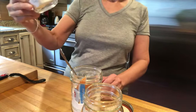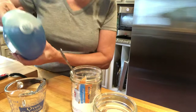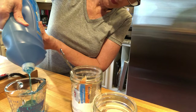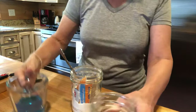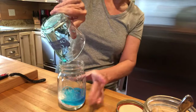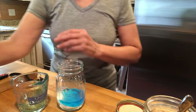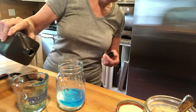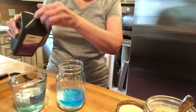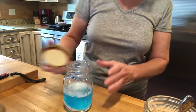And then 1/4 cup of the Dawn liquid, pour it in this jar. And then 1 and 1/2 cup of peroxide, and I'm gonna put that in there. That's it — wrong lid, just found the lid.